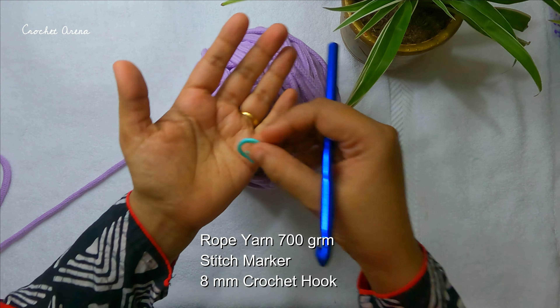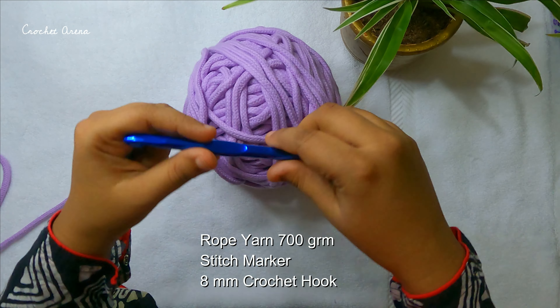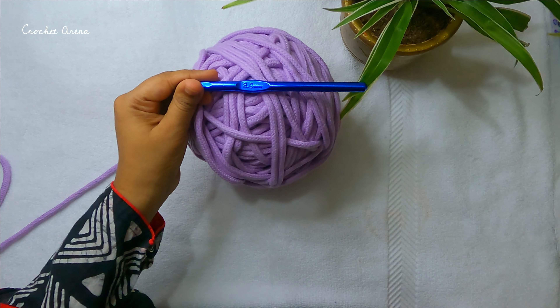Today I will be using 700 grams of rope yarn, a stitch marker, and a crochet hook of 8 millimeters.